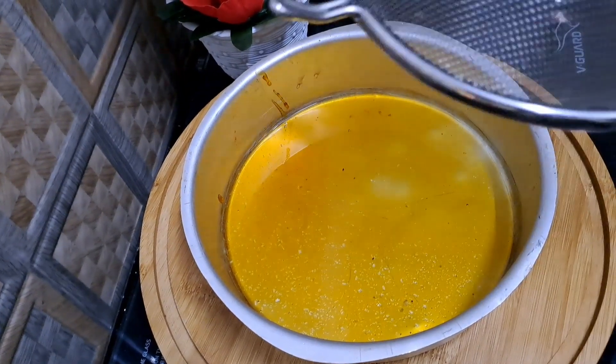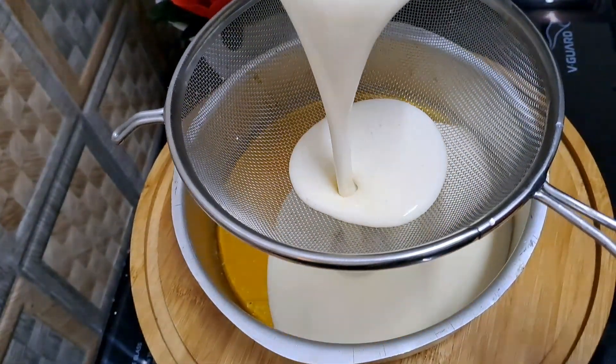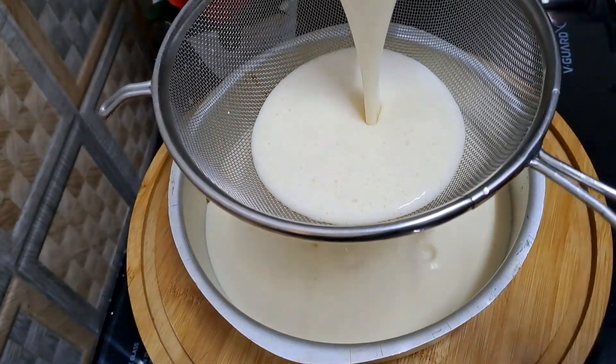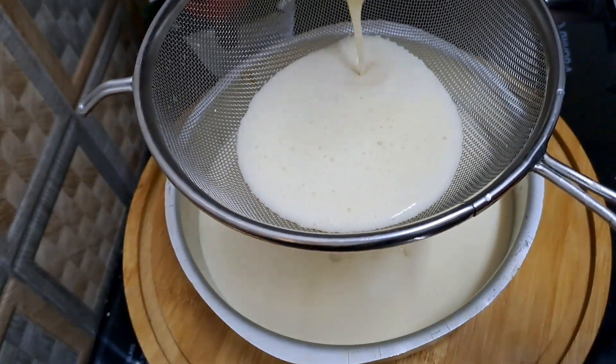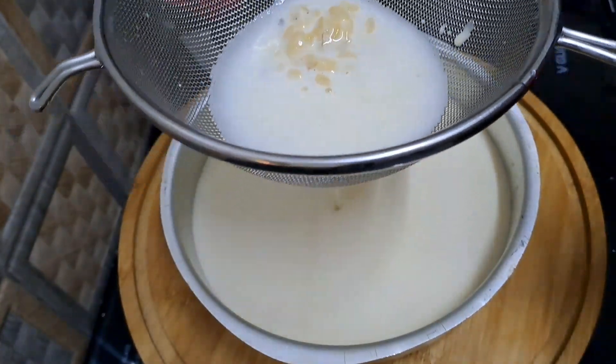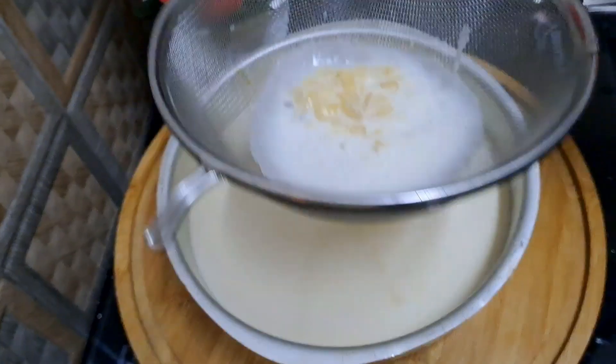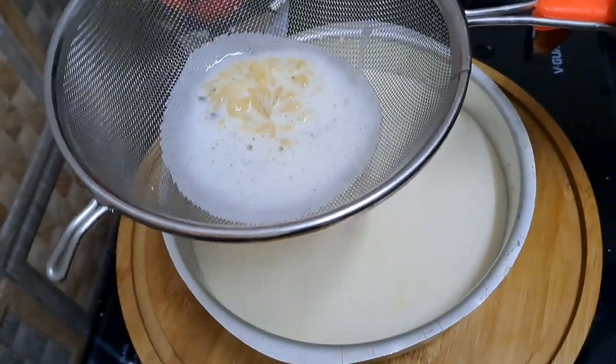Let's add this to the next step. Let's add 2 parts. Let's add a little bit of the top. Here, we will add a little bit of the top.